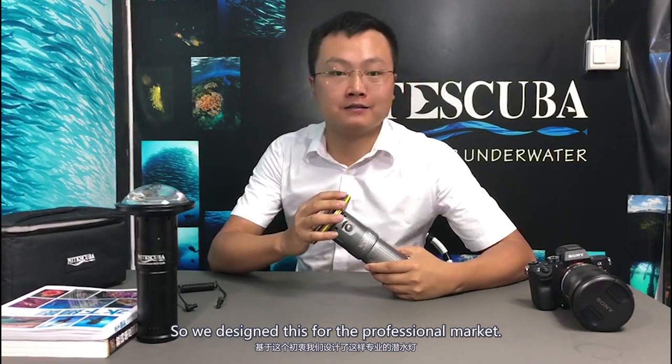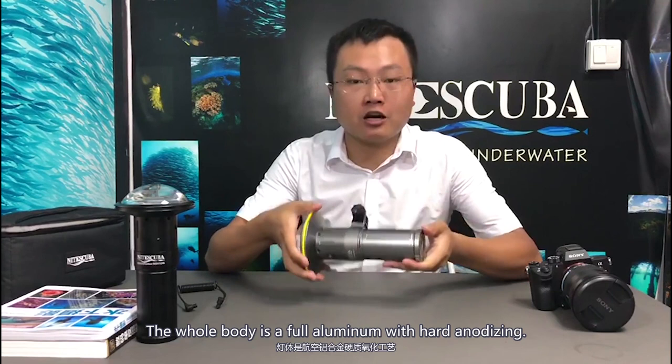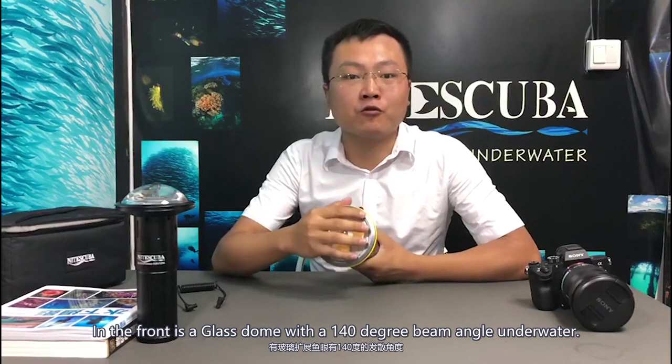So we designed this for the market. Our V10K has a max output of 10,000 lumens and a 168-minute burn time. The whole body is full aluminum with hard anodizing, and in the front is a glass dome with a 140-degree beam angle underwater.